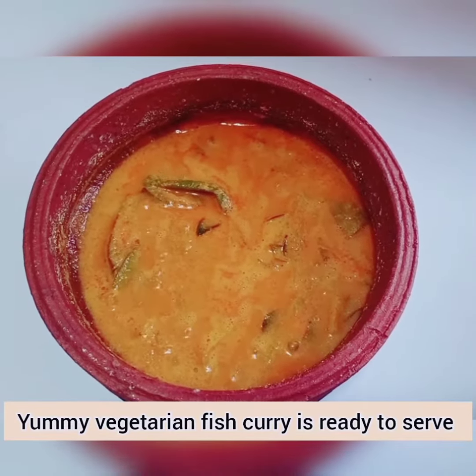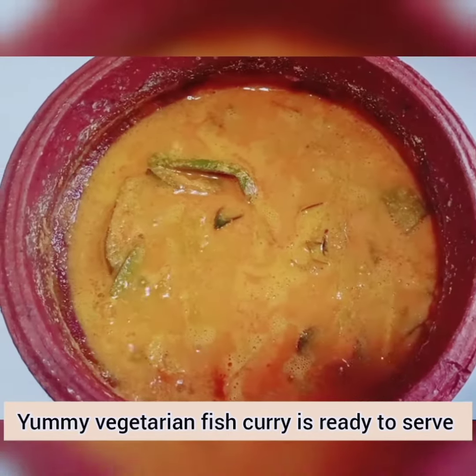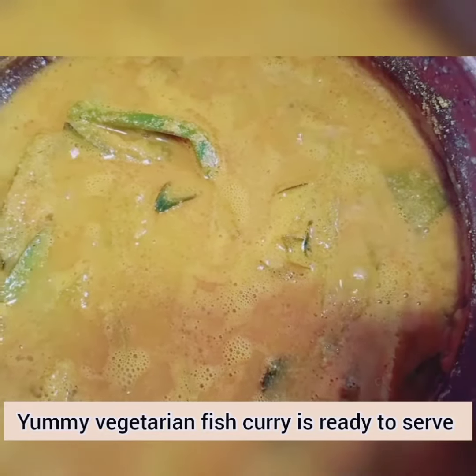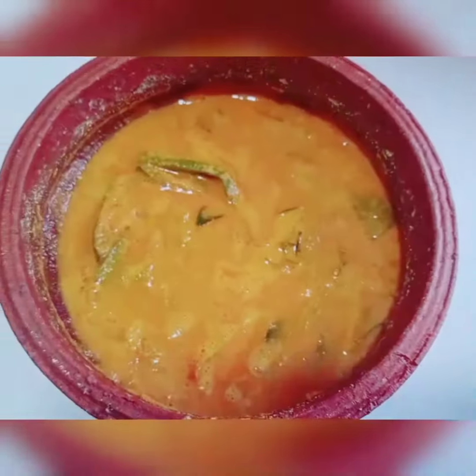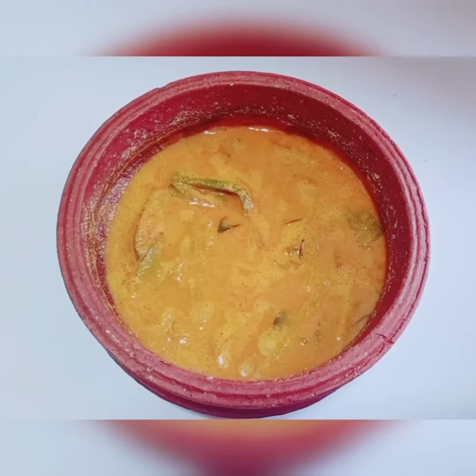We are ready to cook the curry. If you are a vegetarian, you will be able to eat the same taste. If you don't have any taste, you will try it. Thank you!